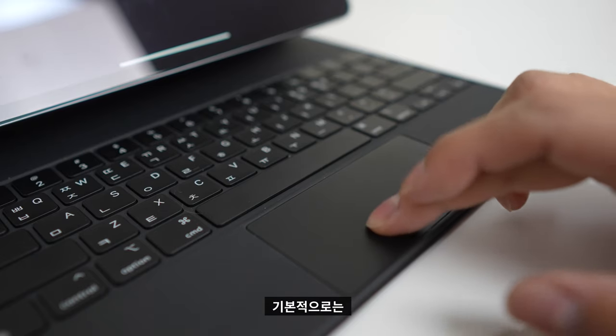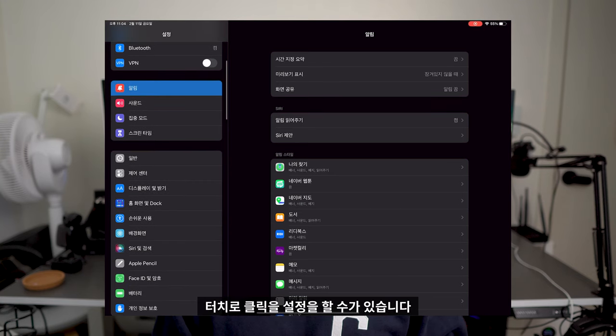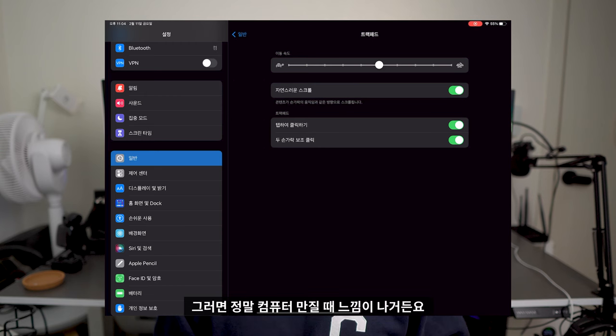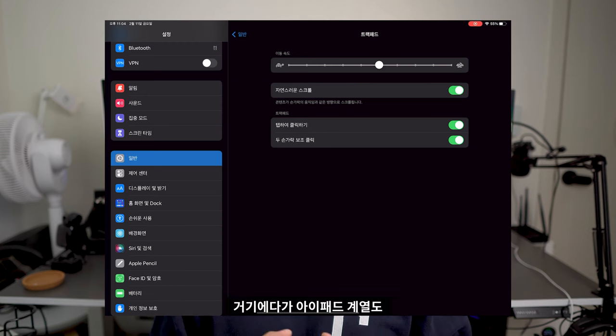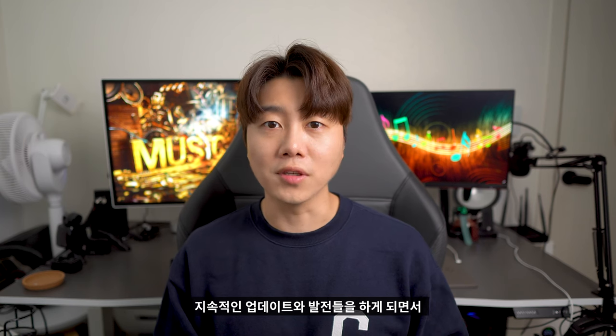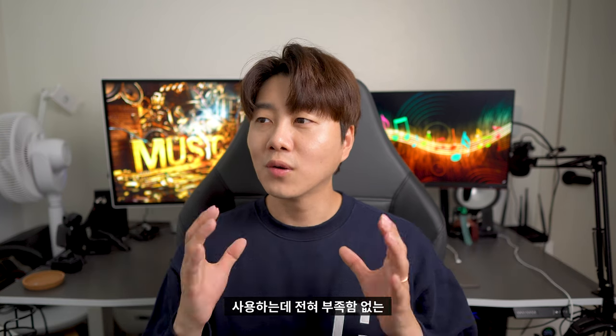트랙패드를 사용할 때 기본적으로는 힘으로 눌러서 클릭하는 방식인데, 설정에서 바꾸게 되면 터치로 클릭을 설정할 수가 있습니다. 그러면 정말 컴퓨터 만질 때 느낌이 나거든요. 아이패드 계열도 지속적인 업데이트와 발전을 하면서 적절히 제어 가능한 멀티태스킹을 지원합니다. 사용하는 데 전혀 부족함 없는 딱 괜찮은 그런 느낌이에요.